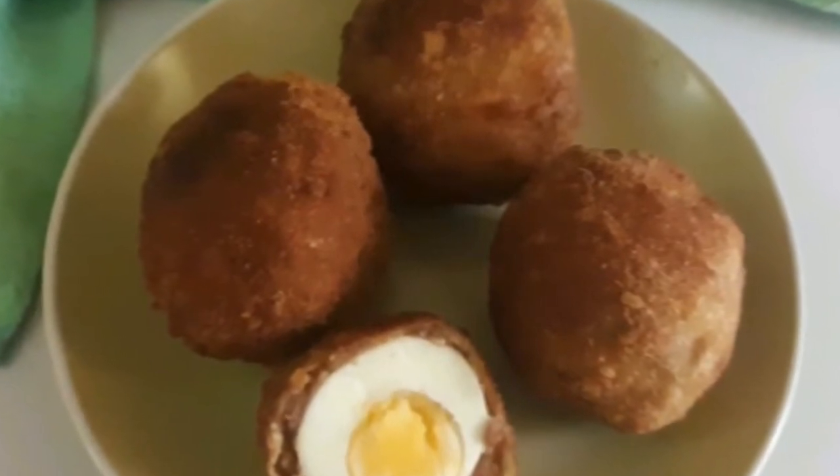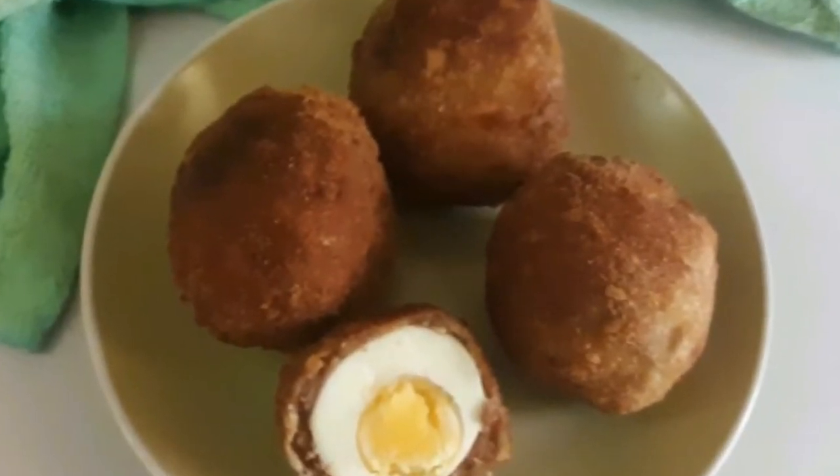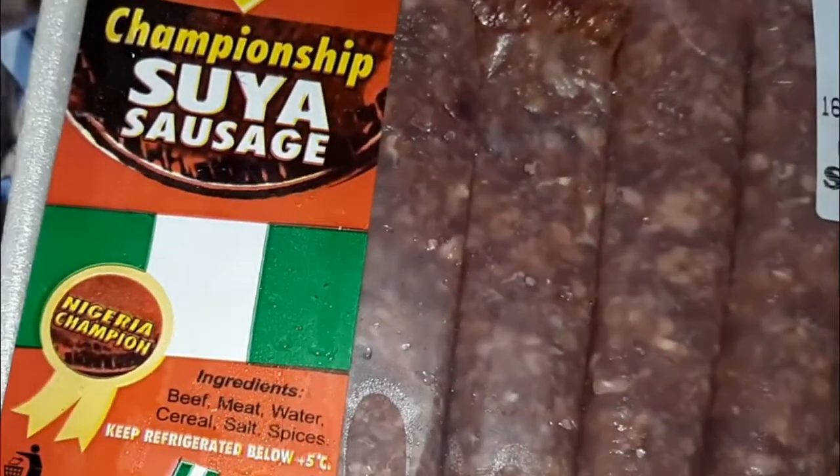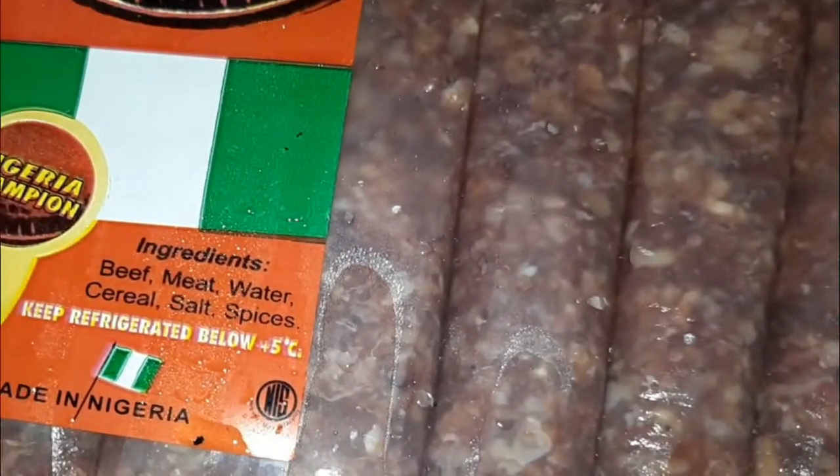Hello everybody, welcome to Gianti's Kitchen. It is scotch eggs today — continue watching and subscribe please if you haven't subscribed. I'm going to use suya sausage; it already has some suya spices, which means I'm going to go easy on the spices.